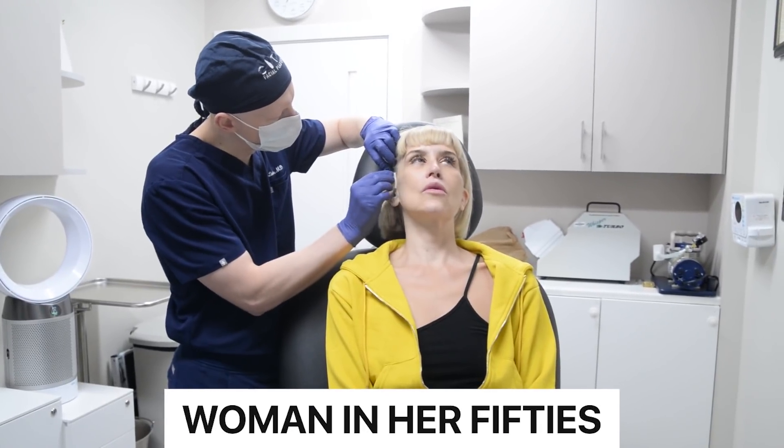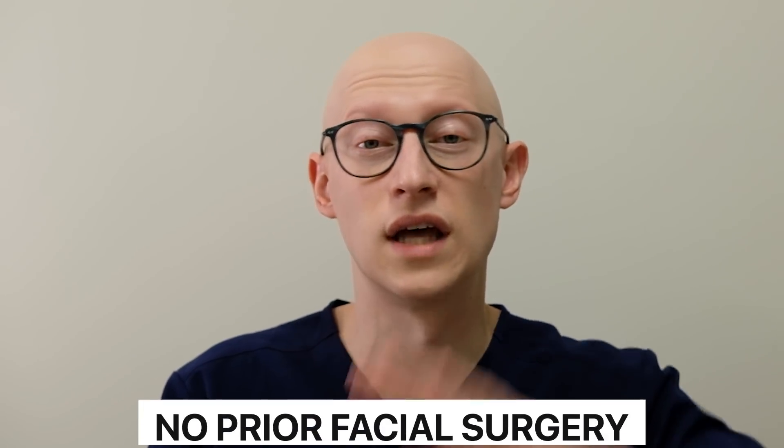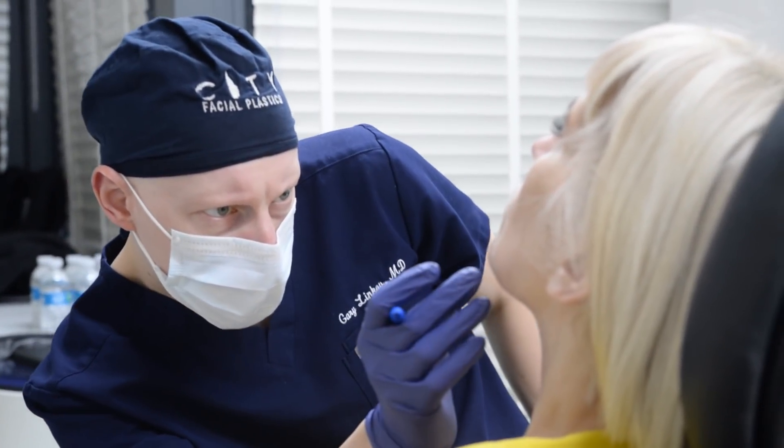So, patient background. This is a woman in her fifties — we don't want to reveal the exact age. She wanted her jowls to be improved and didn't like the amount of sagging she saw in her neck. She had no prior facial surgeries. She did try Botox to the neck and had some facial thread lifting with very limited efficacy. So we discussed the plan for a deep plane facelift and neck lift, along with a mid facelift and a platysmoplasty for the platysma muscle.